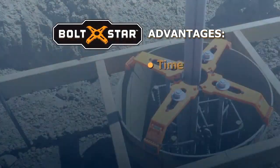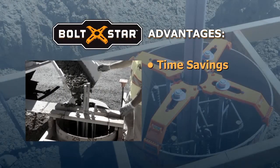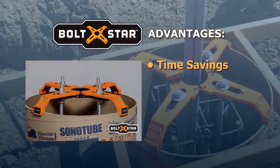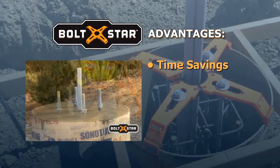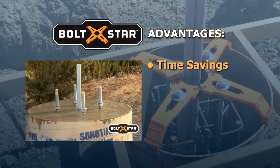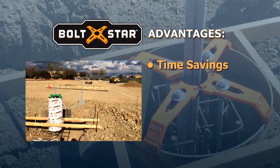The advantages are time savings. Creating a wood template involves 14 steps. Bolt Star requires just six, cutting labor in half and saving 25 to 30 minutes for each pole base. In a parking lot with 100 light poles to erect, the time savings is over a week's worth of labor.